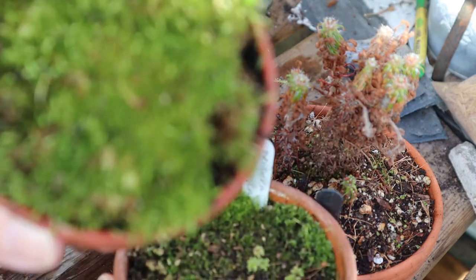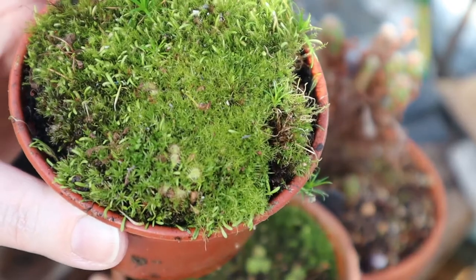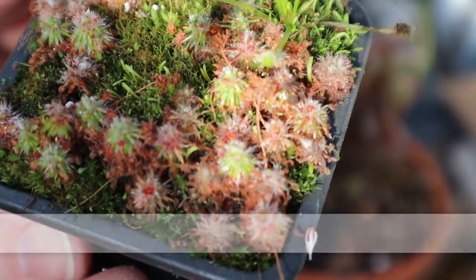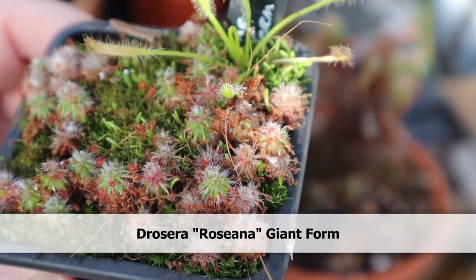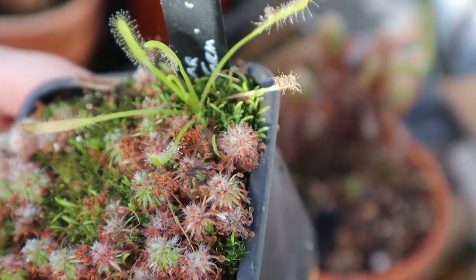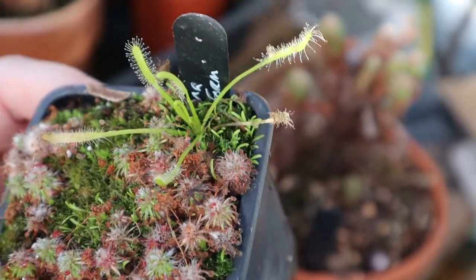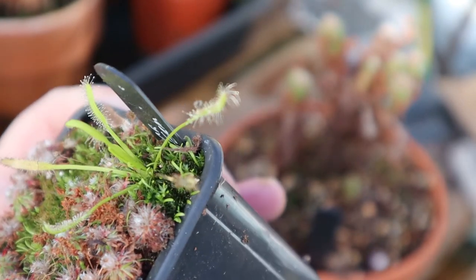I didn't get very many gemmae and I got really poor germination of the gemmae that I sowed. There's a really strong chance that anything in there is actually Spatulata because that gets everywhere. This is Rosiana Giant Form, which is just such an adorable name because it's minute. I've already taken gemmae from the parent this year. I do ignore the little Capensis that has sowed itself in — I will move that out into something else.